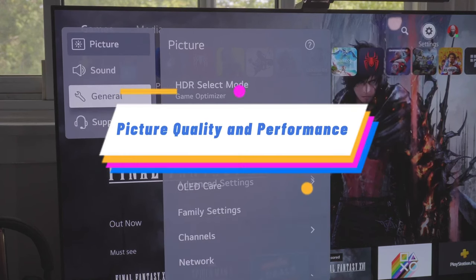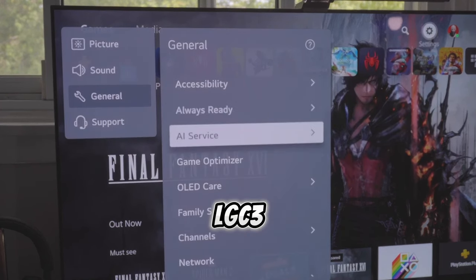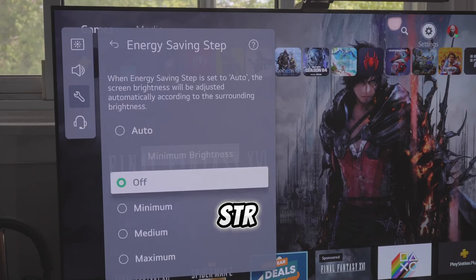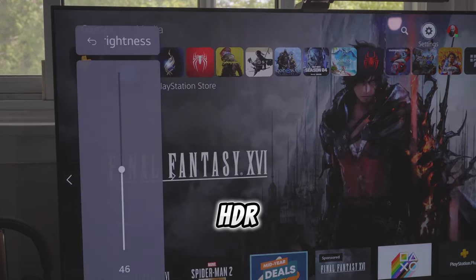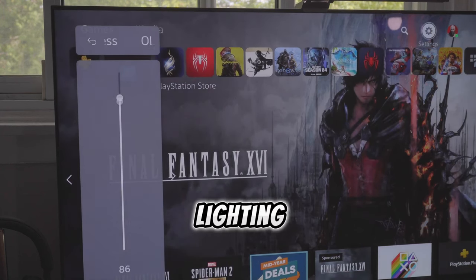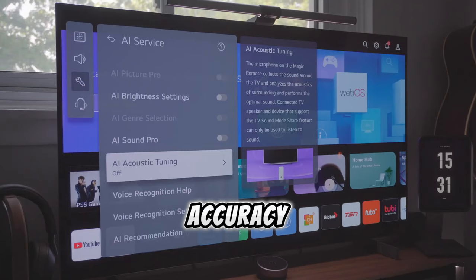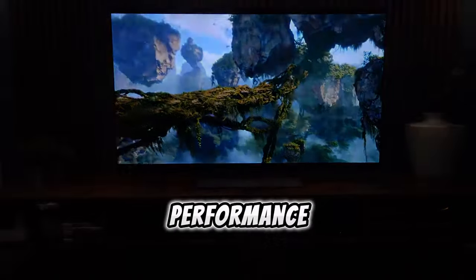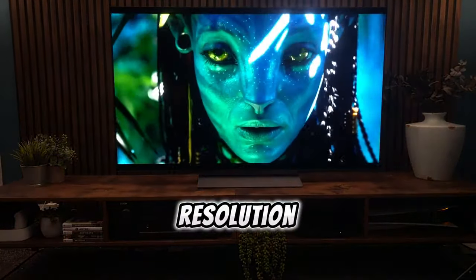The LG C3 impresses with its peak brightness, measuring 400 nits in SDR and 800 nits in HDR, making it suitable for various lighting conditions. Color accuracy is generally excellent, with minor adjustments needed for optimal performance. Motion resolution is commendable, although personal preferences may affect the perception of LG's real cinema setting.